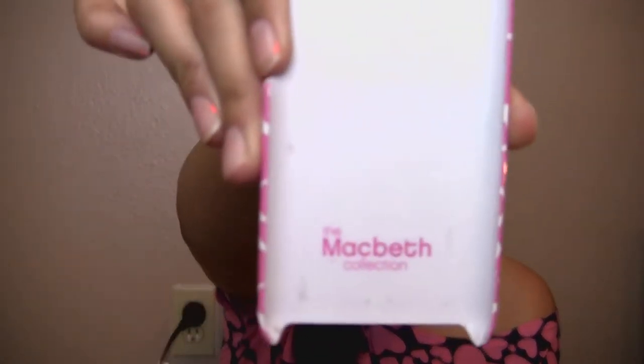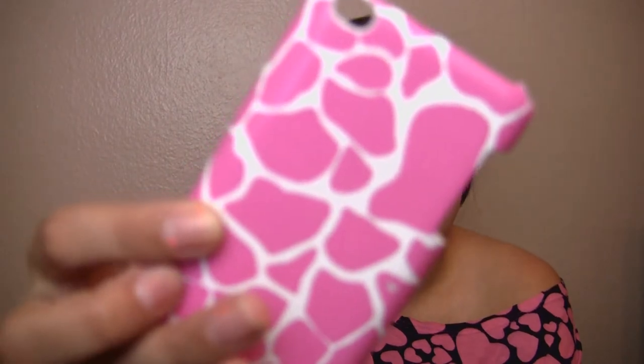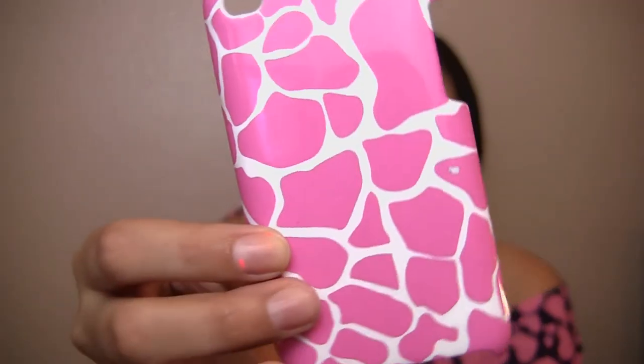So here's what that looks like. It just says the Macbeth collection and it's already scratched — a piece already ripped off because I dropped it — but it's just this pink and white giraffe print. Giraffe is like my favorite animal print. I want to invest in a Hello Kitty one on eBay or Amazon. They're only like $14, which is just $4 more than this one was.